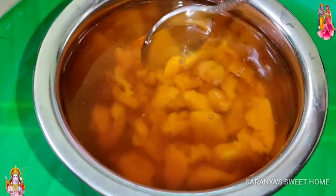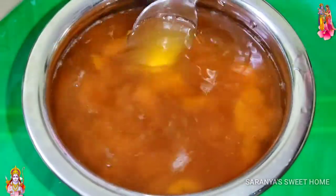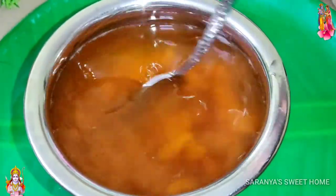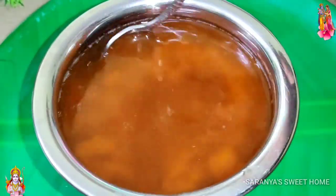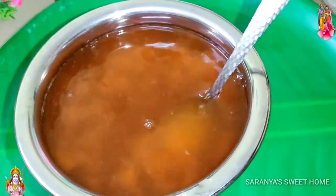We will put a spoon in 2–3 minutes. We will put a spoon in the bowl.